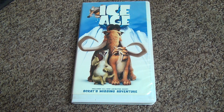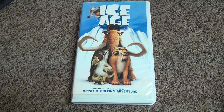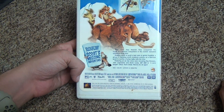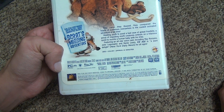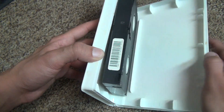Here we go for Ice Age, another unboxing scratch-and-missing adventure. This might be a rental because it looks like someone put the cover on themselves. Here we go — 2002, 81 minutes. These are all the original movies. Let's open it up.